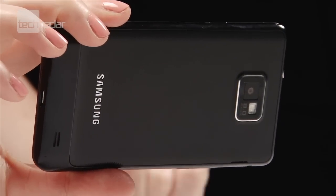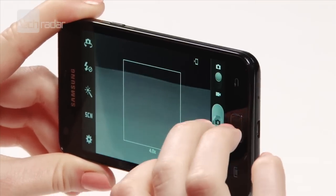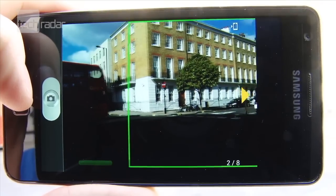One of the best updates you get with Ice Cream Sandwich are more options for your camera, including the ability to take panorama pictures.